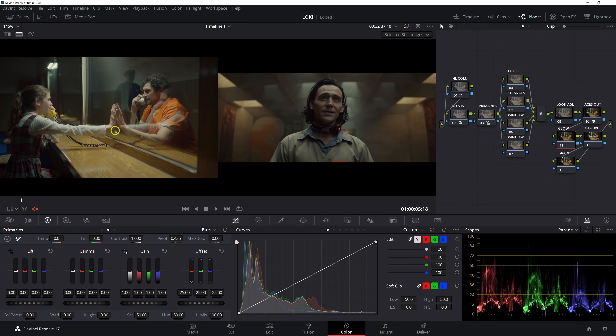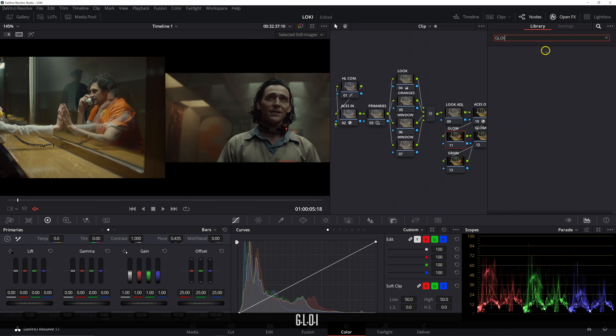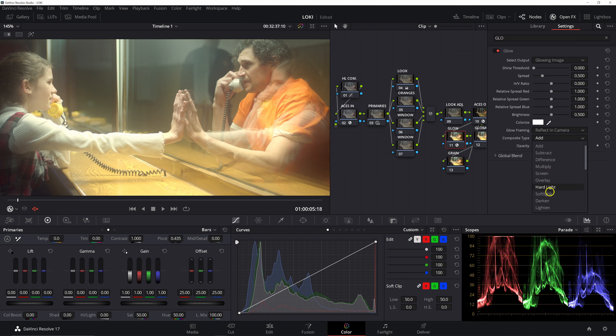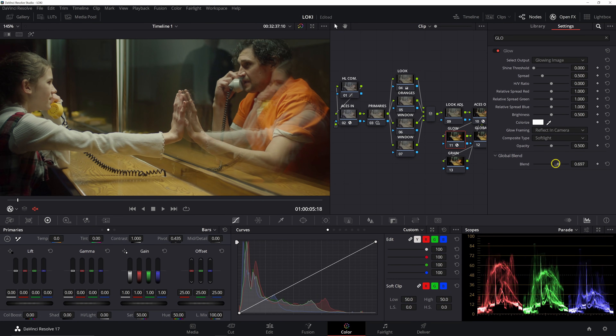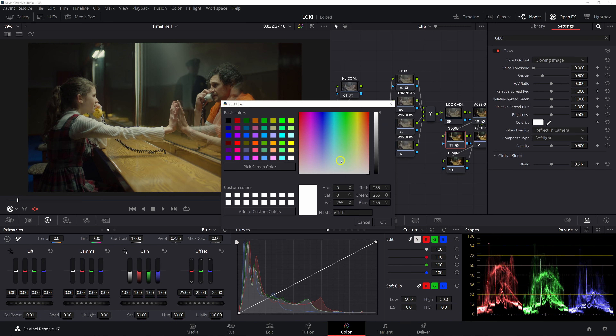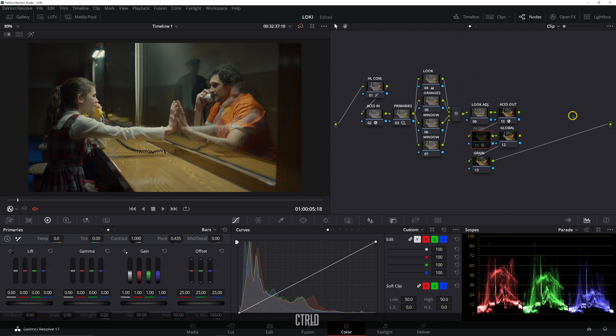I want to apply the glow OFX now so I can see how it affects everything. We'll go up and search 'glow', drag it on, bring the shine threshold to zero, set our composite type to Soft Light, and then take the global blend and pull it back to around 0.5. Let's bring some of that green tint using the colorize tool built into the glow OFX. I really like the way that's working — it's compressing our shadows, opening up our midtones in a pleasing way, and adding a softness to the image.